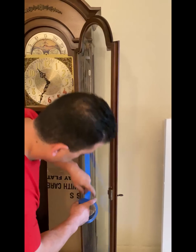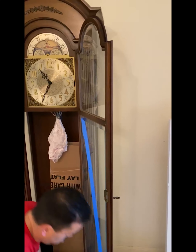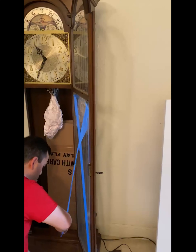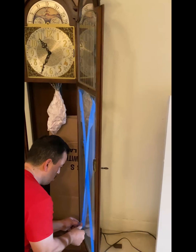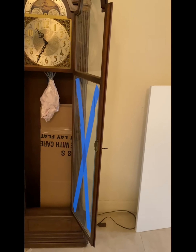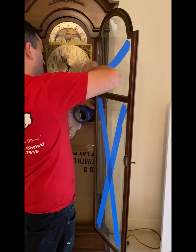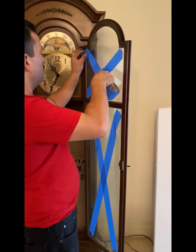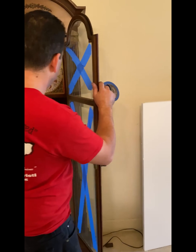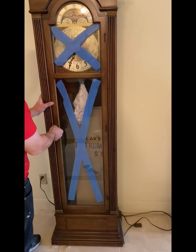What we're doing now is securing the glass for the move. Whenever you move something, there's always a risk, and right here we are trying to plan for that risk as best as we can. For a grandfather clock, this includes making an X with tape over the glass. The tape we chose is important — we chose painter's tape because it doesn't leave a residue like other tapes would on glass. We want to make sure it holds itself there but isn't leaving behind a mark. The reason we're doing this is to prevent the glass from shattering and flying off during the move. This tape will hopefully hold any pieces together and maintain its shape.